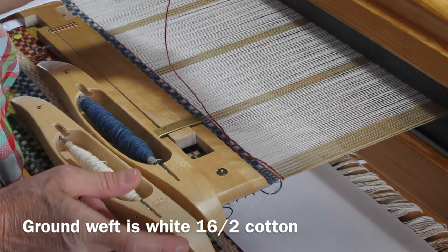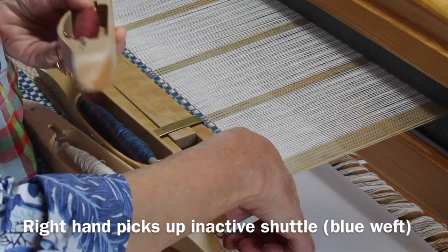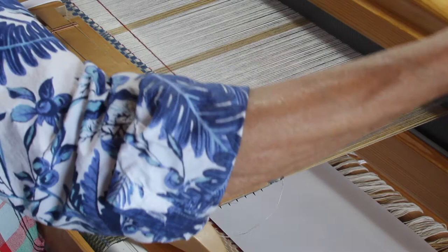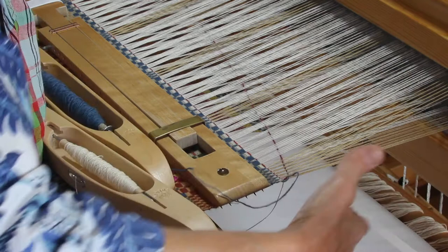I can see that that weft is going over the outer warp end, so I want to take this blue weft over that copper as I carry the blue up the side. Now I'm going to switch this shuttle to my right hand and send that across. At this point I want to pull that blue and that copper weft so it falls neatly at the selvedge. I tucked in the tail of the copper and put in two more picks of the background weft and we're back with the blue.